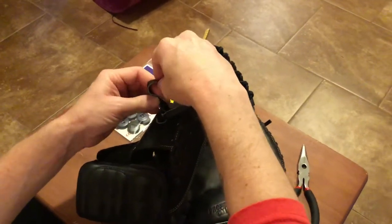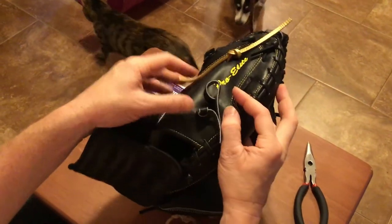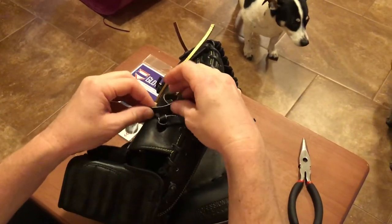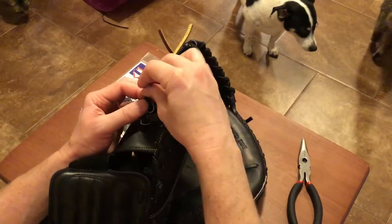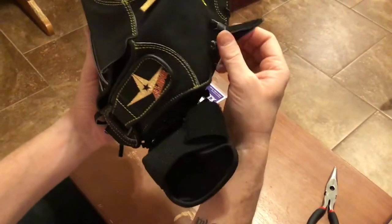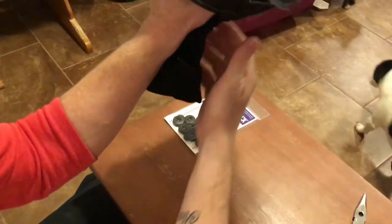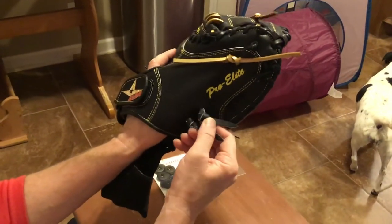You can have it loose or tight, tie it however you like. Let me do that one more time — come around, loop it through just like that. I actually like the way it looks. It gives you a little room to move when you put your hand in the glove, and you can loosen or tighten it as needed. I like mine really snug.